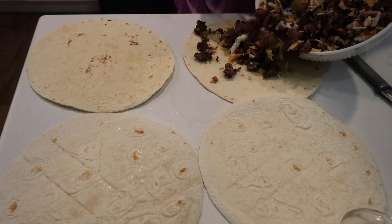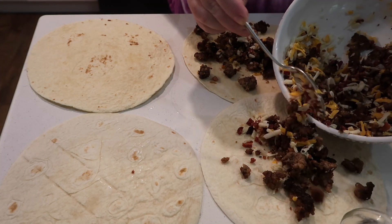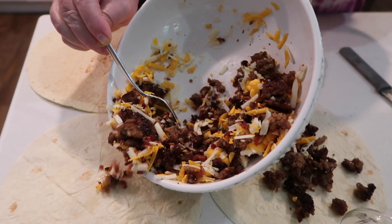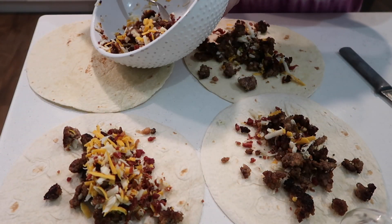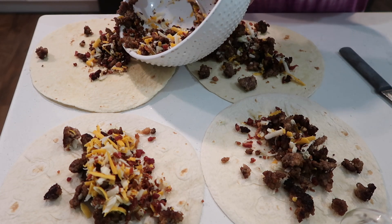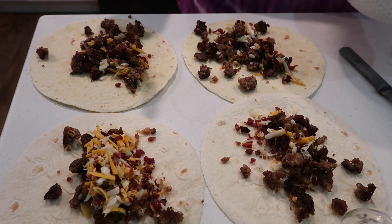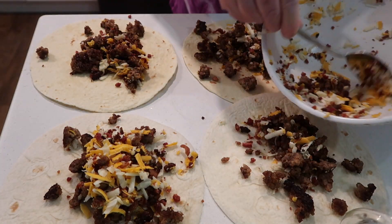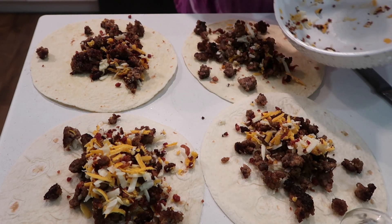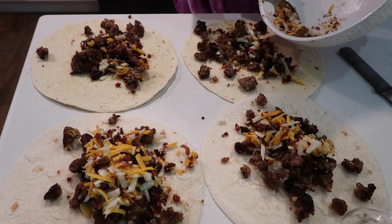Like I said, I'm cutting this in half - the recipe says it makes eight, so I cut everything in half knowing I would come out with four, and I thought this would be just the right amount. Actually, after I made this, I wish I had just made all eight because we could have eaten on these for breakfast the next couple of days. I'll do that next time - I know they would be really good as leftovers.